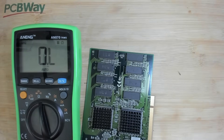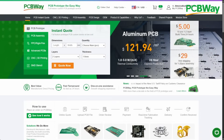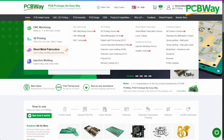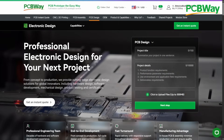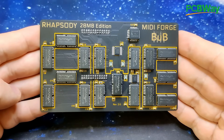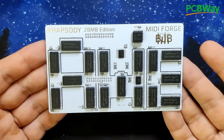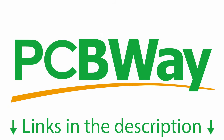Before we start digging into this PCB, I'd like to thank today's video sponsor PCBWay. If you need a partner for your next project you should definitely check out PCBWay. They offer a wide variety of services including CNC machining, 3D printing, sheet metal fabrication, and injection molding. PCBWay is well known for PCB manufacturing, and I'm happy to announce that the black PCBs for the MIDI Forge Rhapsody have arrived - you can order your batch at PCBWay's shared project space. Links are in the video description.